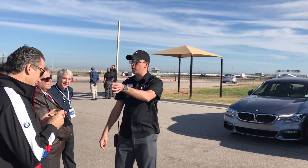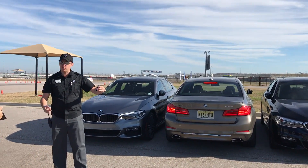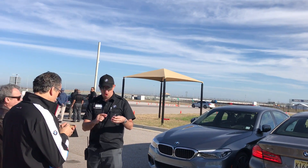Now it tells me to move closer to the vehicle — I'm too far. How far do I have to be from the car for this to work? About ten feet from the back of the car.